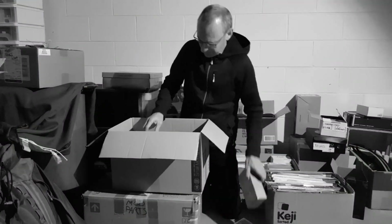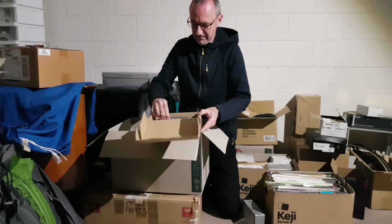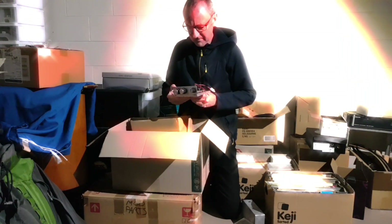The other night I was looking through some old boxes and all of a sudden I found something that I hadn't seen for a very long time.